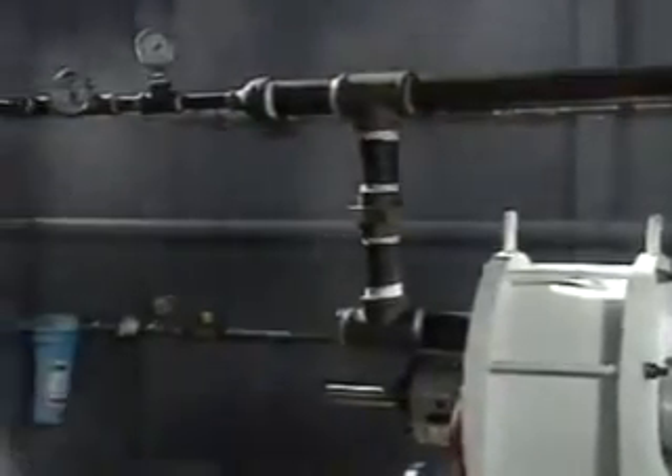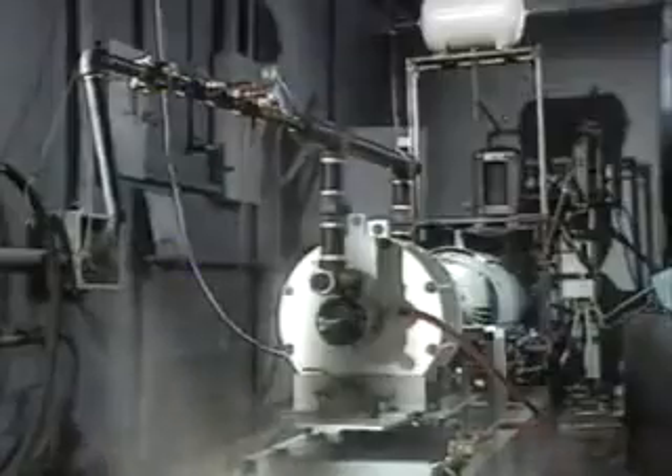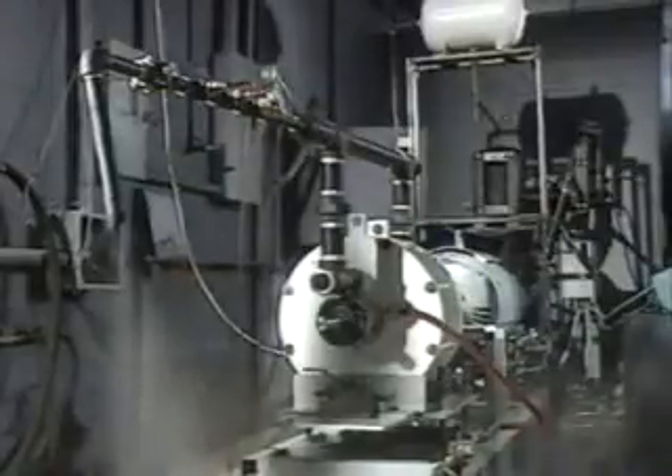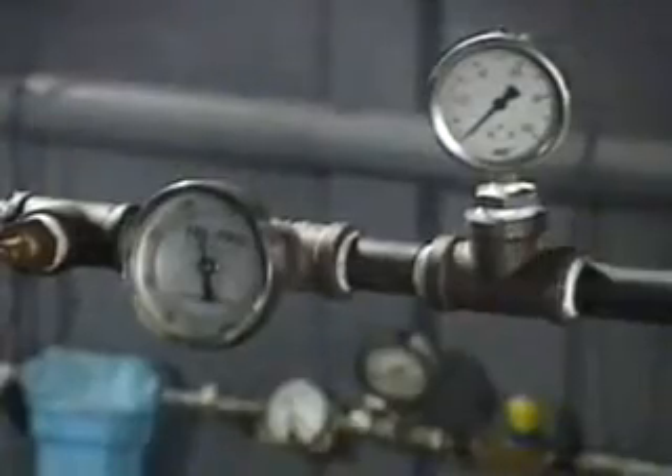What's so extraordinary about such an ordinary-looking machine is the claim that it is more than 100% efficient. More energy has been measured coming out in the form of heat or steam than the electrical energy needed to turn the rotor. The term for this is over-unity. Scientifically, this is supposed to be impossible, because it overturns the fundamental law of conservation of energy — you cannot get something for nothing. And yet, external observers claim to have measured up to 70% more energy out than in.